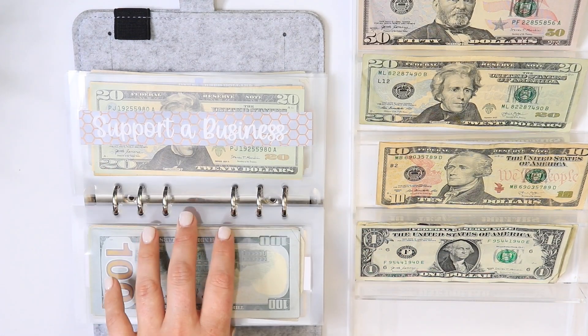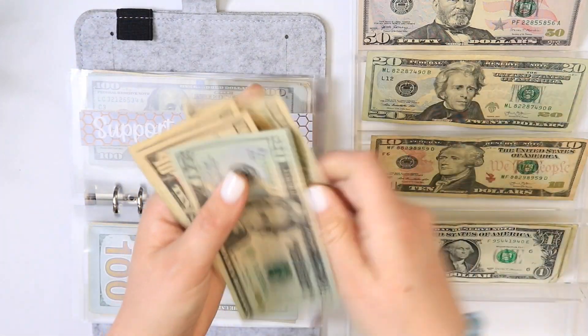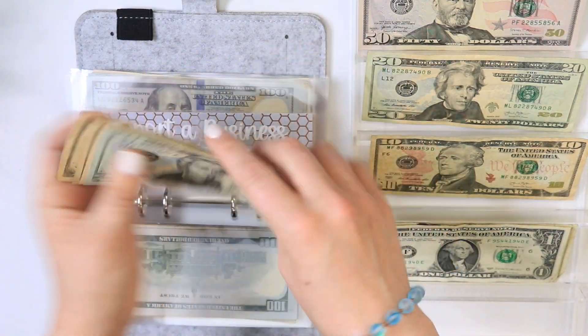For support a business that will be getting $10. So we have 20, 30, 40, 50, and 60 — $60 in the support a business envelope.